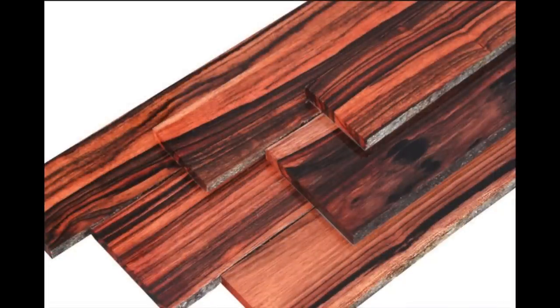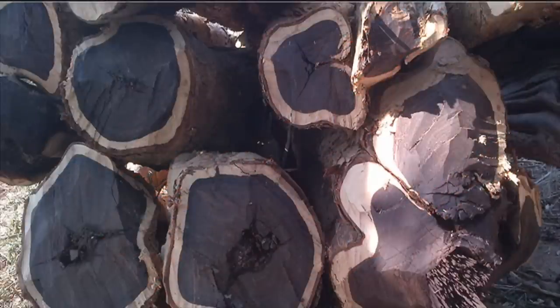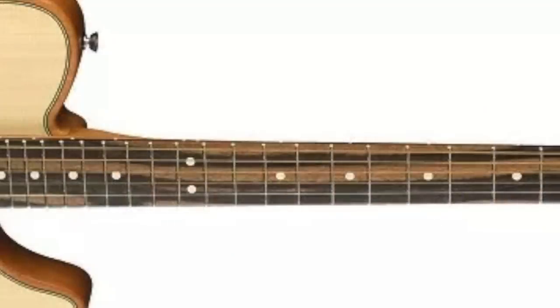Essentially, most ebony will look like this — streaked. It's not pure black. We've just been cutting down tons and tons of trees until we find the nice black stuff. But now that sources are dwindling, manufacturers have been more open to introducing this type.